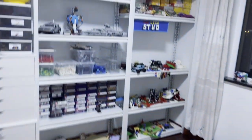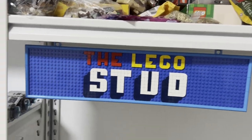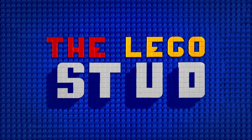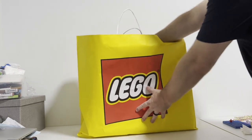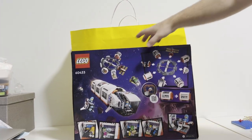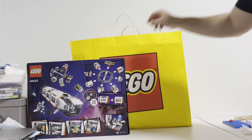Today I'm going to show you all the GWPs — gifts with purchase — that I got for the month of August living in China. This is another video from The LEGO Stud. First, for The LEGO Stud's friend who's really into space, this awesome LEGO space set, 60433.